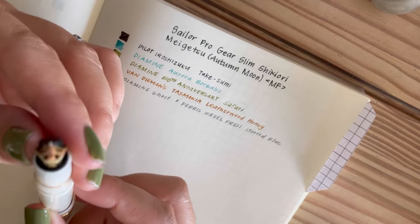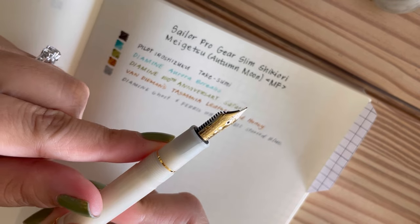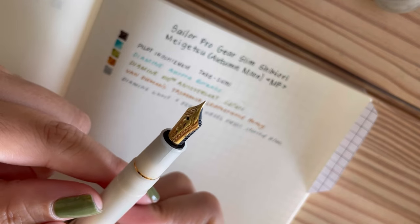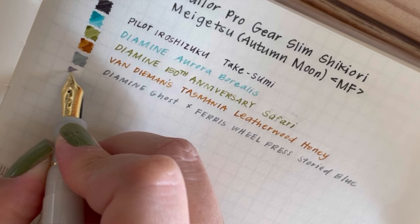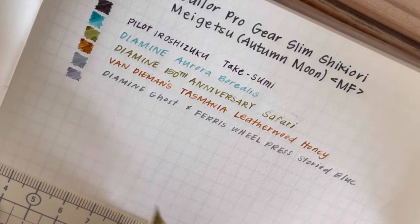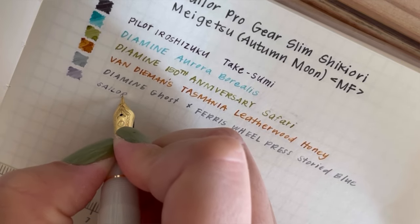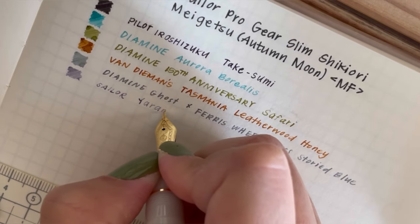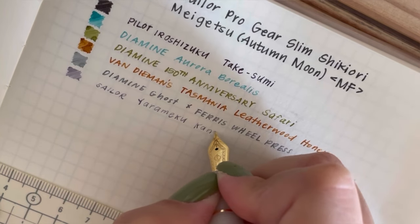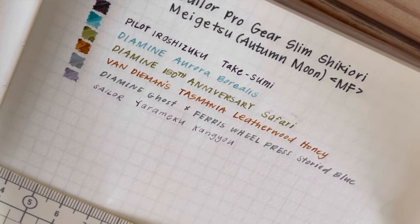It didn't happen to any of my other pens, but on my way back to Italy I made sure to loosen every single section of all my pens at least two turns and nothing happened. I do keep it inked up still and haven't had any problems with leaking, so I'm going to keep using it. I am on the lookout for anyone selling pen parts — maybe I'll have a Frankenstein pen. The ink in the Sailor pen is Sailor Yaremeku Kangyu. It is a beautiful gray blue with a little bit of purple, and there is some sheen but it's really hard to see with this medium fine nib.